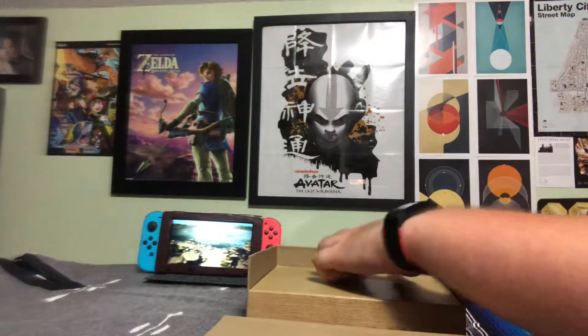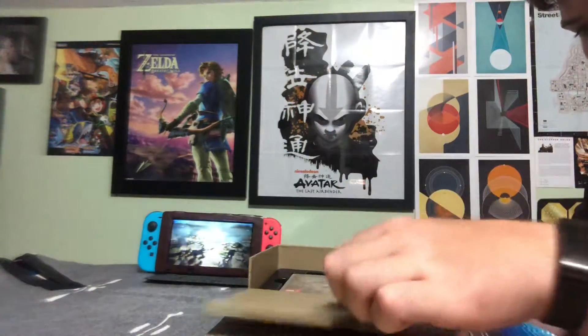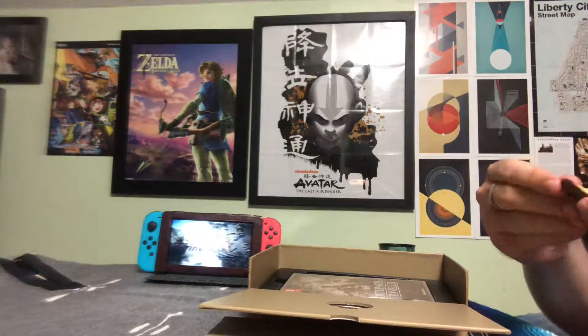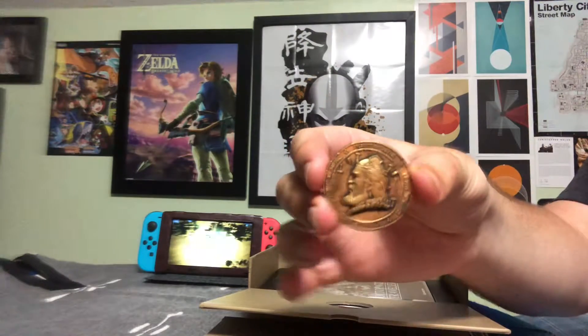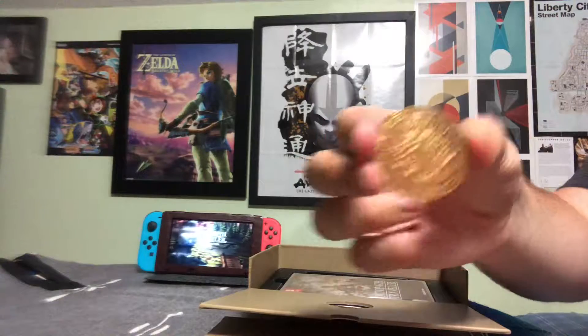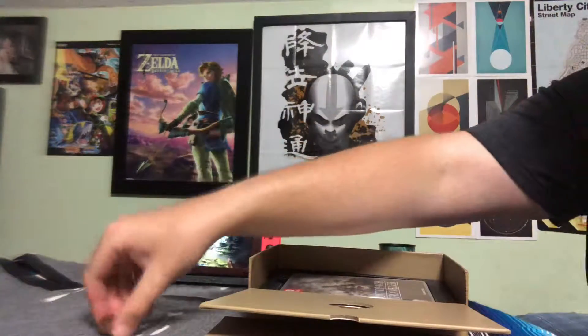And then a few sections. First let's open up the one to the right, and you get the decorative coin, which is actually really nice. I have one of these for Breath of the Wild.